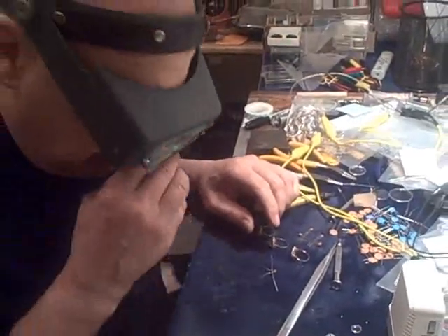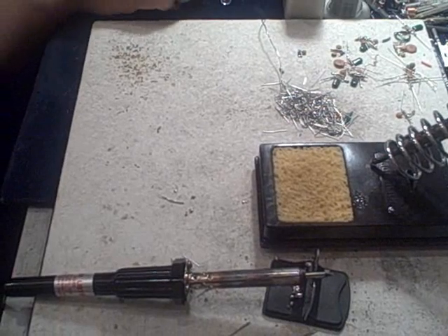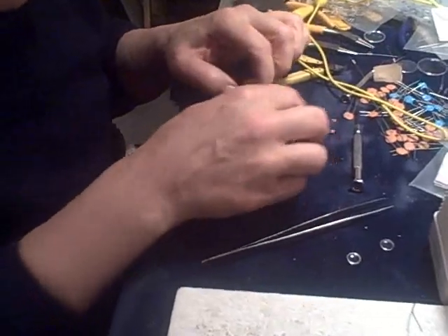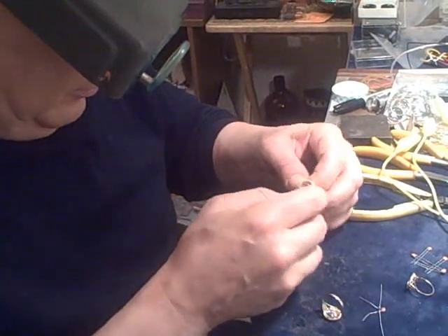Hi everybody, watch the hot soldering iron. I'm about to perform a bench test on what is probably the smallest working crystal radio in the world. And I'm going to be mounting it into a ring. I've already mounted two of them here, which I'll show you.